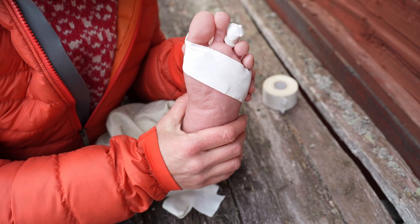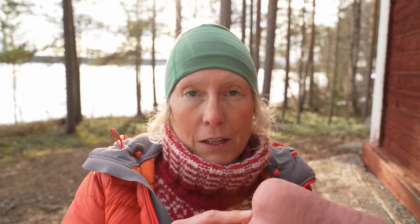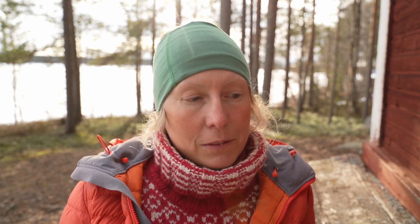As soon as you feel a blister coming — you'll notice a burning feeling on your skin — you should immediately stop, take off your shoes and socks, check your foot, and prevent it by taping. If you walk too far, the rubbing will become a blister.